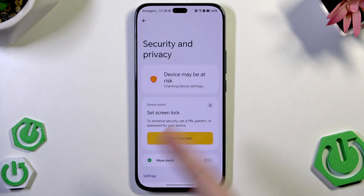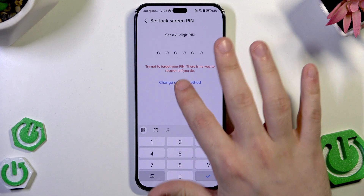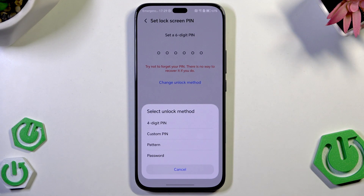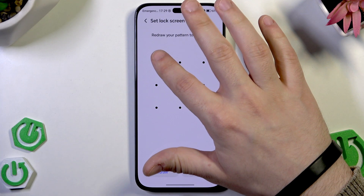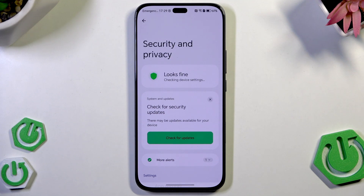We can begin with setting up the screen lock. Click on this big button, set a screen lock. In here we can select a six digit pin, but there are also other methods to unlock this phone. Simply click on change unlock method. In here we can select four digit pin, custom pin, pattern or password. I'm gonna select the password. We need to connect at least four dots. Simply draw anything that you want and remember it, otherwise you'll be forced to reset your phone. Then click on done and now our lock screen has been set.